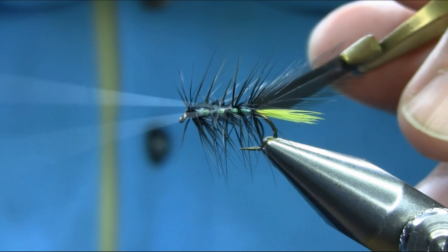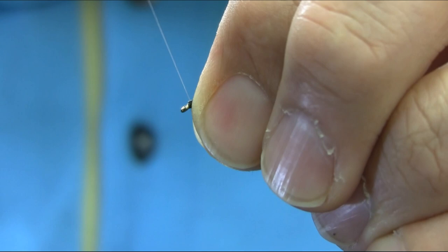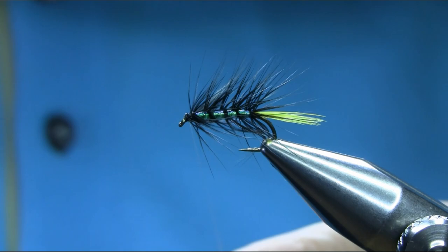That's it. Now stroke all this back and I'm going to finish with this thread. I don't want too many wraps — just do about three turns. Because I'm going to use black thread again.